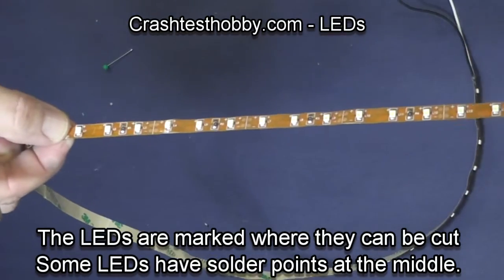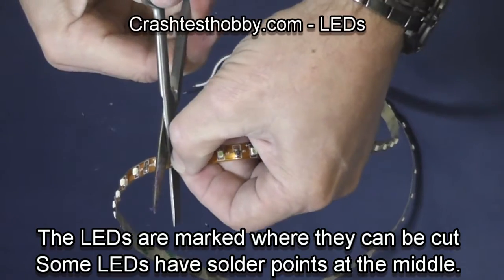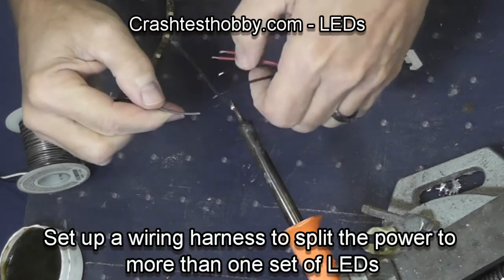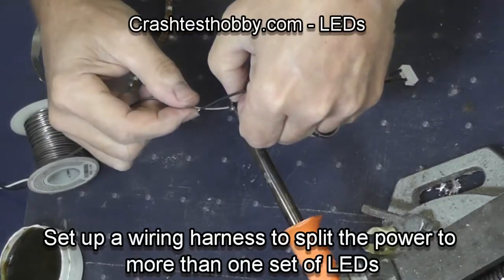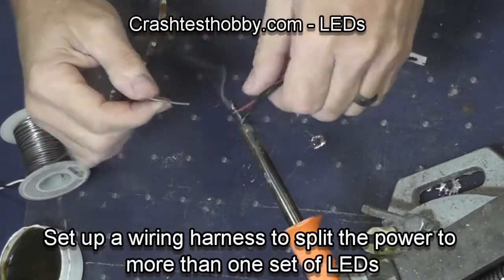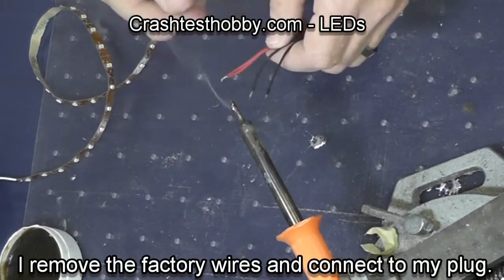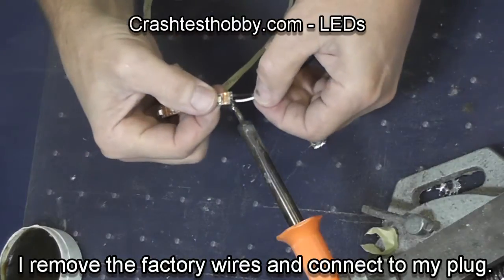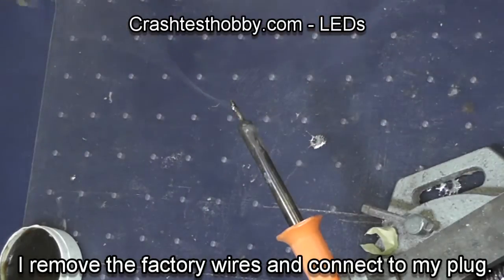This is a strip of 60 bulbs of LED white lights. In the middle of this set there is a connection point where you can solder, cut the set, and then solder it into two different directions. If you know what you're doing you can cut the sets down even more than this. I have a harness that I'm going to solder onto these two halves of the set so that I'll have one in the right wing and one in the left.